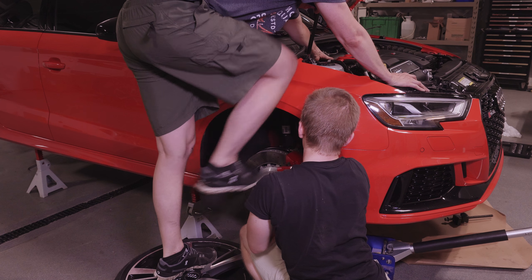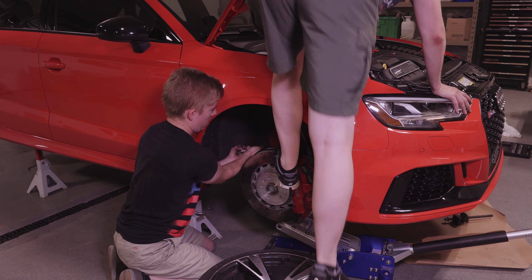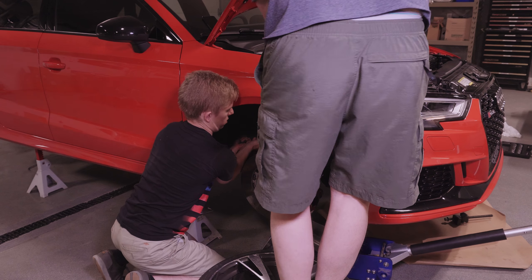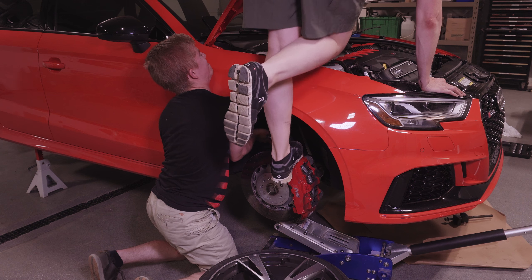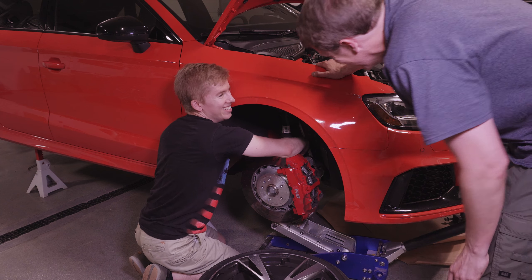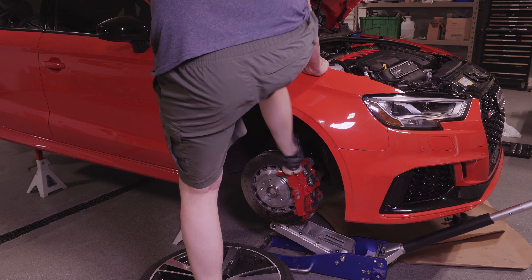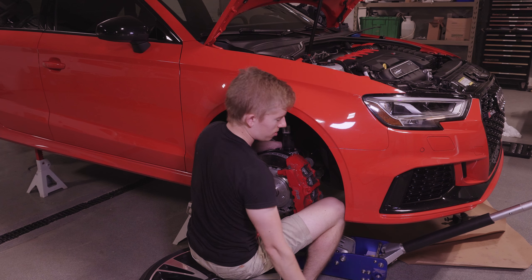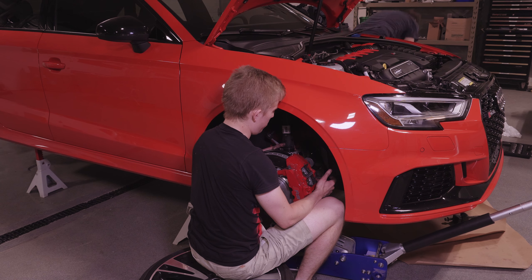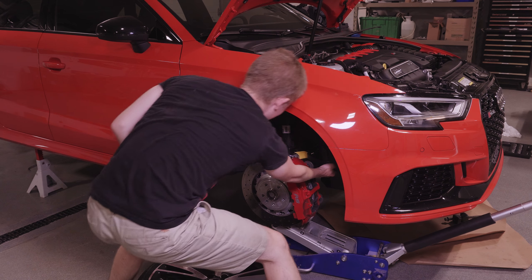It looks way easier than it actually is. We're making progress — moved another three millimeters. It's just a matter of getting enough spread. Get that little curl bar — it's got a wide surface area so it'll help. The wider one is better because the little guy you think is going to bend. Look at that, that's making progress.